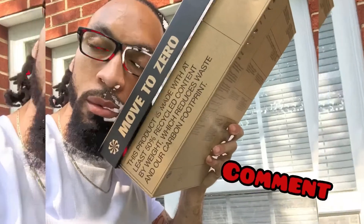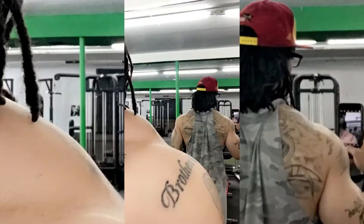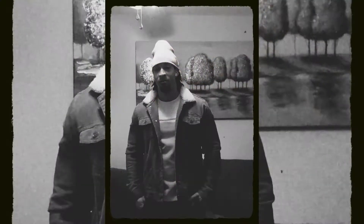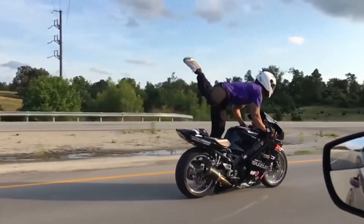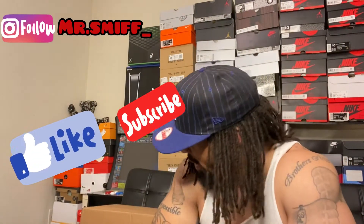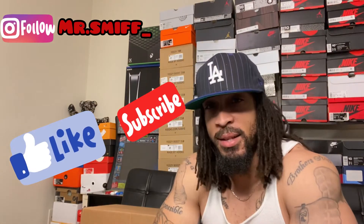Hey babe, what's cracking? Baby, it's your boy Mr. Smith, and I'm back at y'all with another snapping-ass vlog, man.